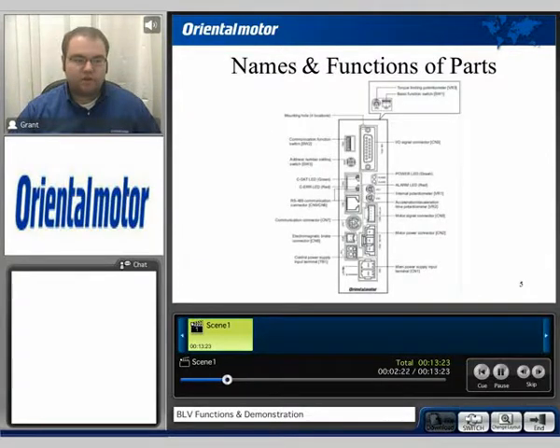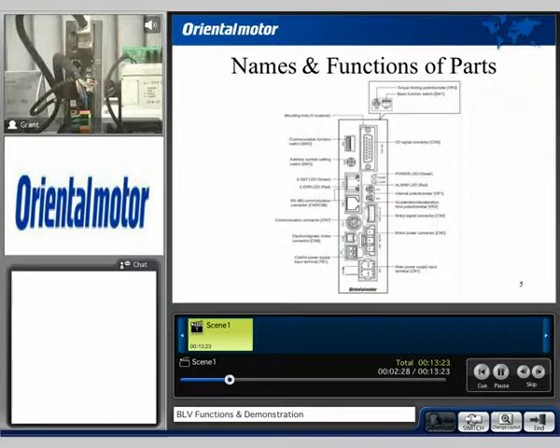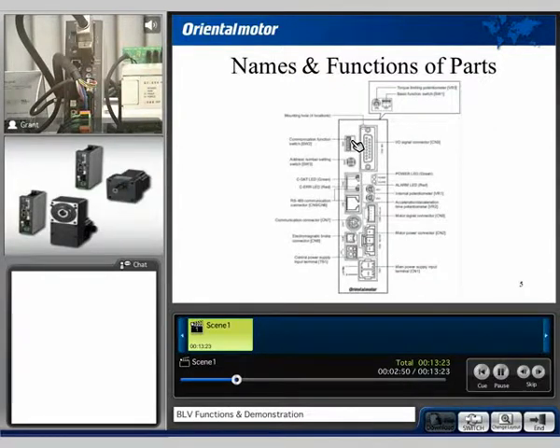Now I'd like to showcase a practical demonstration. As you can see before you, there is a BLV drive. For some of those functions that we didn't look at earlier, we do have a list of DIP switches for various functions, one of those being controlling or turning on the communication or turning it off. We also have an address assignment when you are doing RS-485 communications via this port here. You can assign multiple addresses so you can have the multi-drop network. We do have these two onboard potentiometers located here to control either the speed or the acceleration setting.